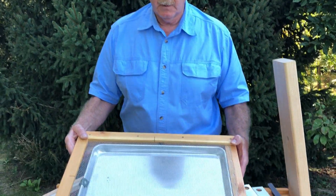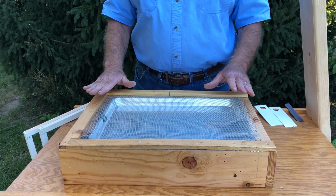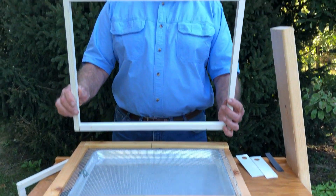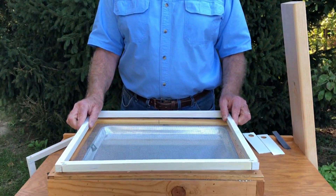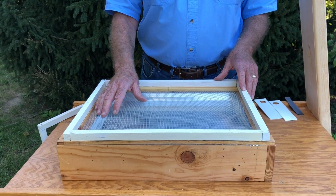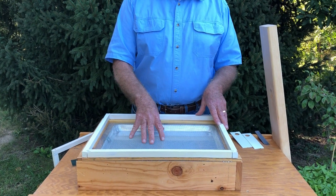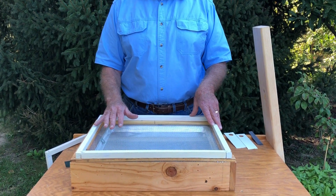This bottom board can be used underneath a 10-frame or an 8-frame hive. Here is a 10-frame Langstroth perimeter, and it would fit on this bottom board just like this. Now, 89% of the hive opening is above this screen, and 83% is above the tray.